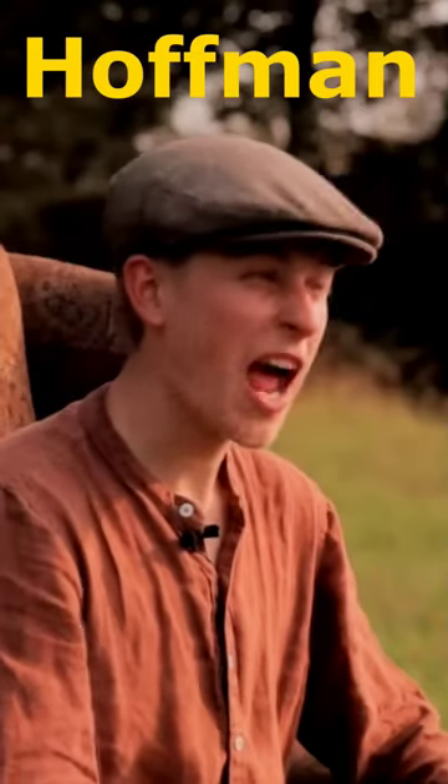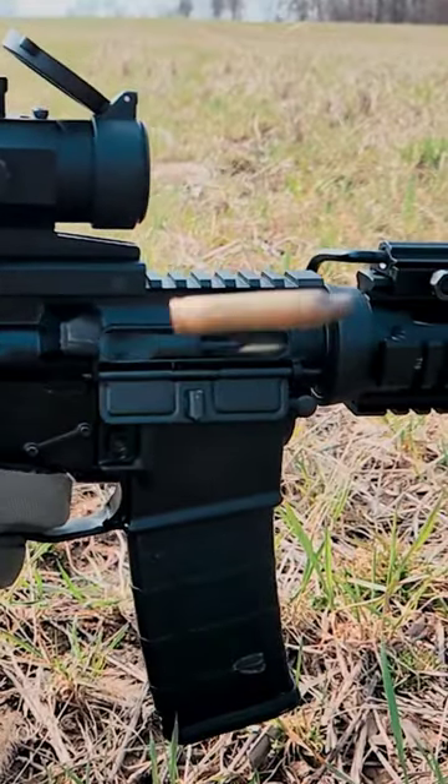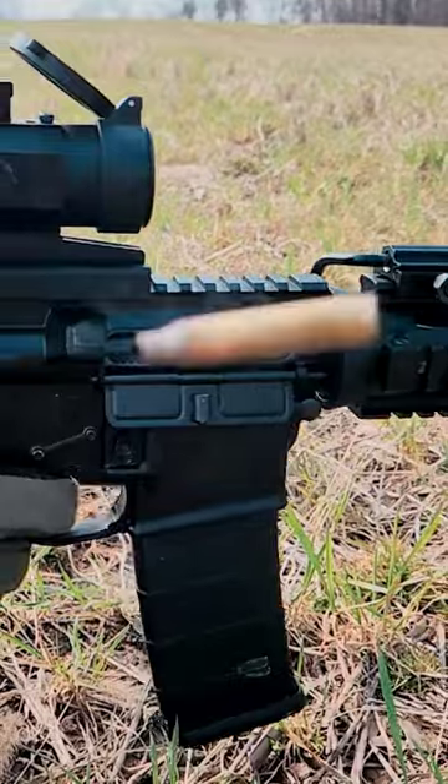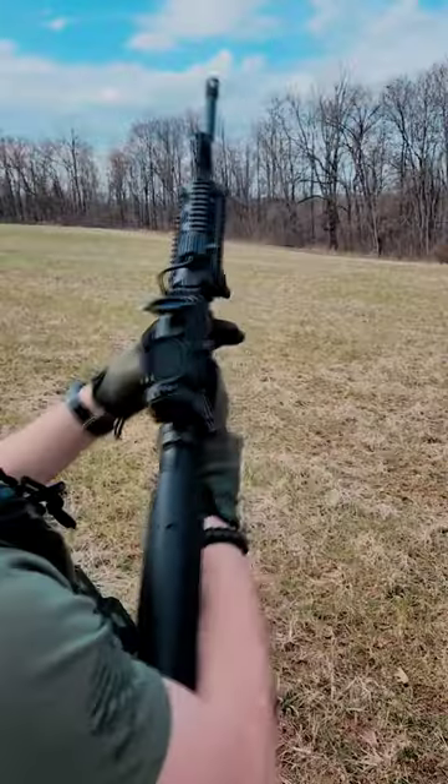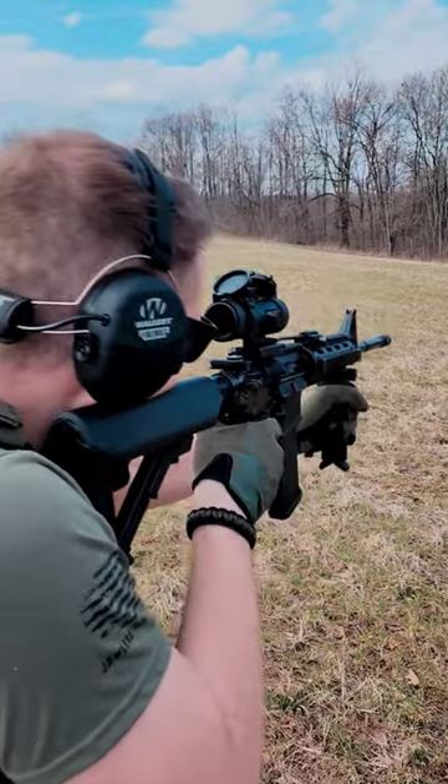Have you guys seen the Super Safety by Hoffman Tactical? It's an active trigger system, and it replaces your standard AR-15 safety. But this safety resets your trigger so you can pull it again very quickly. Just how quickly does it allow you to pull the trigger? Let me show you.